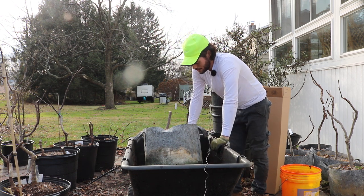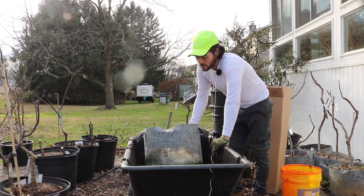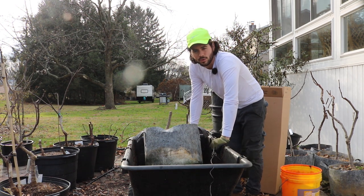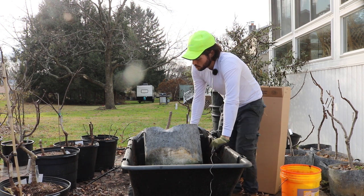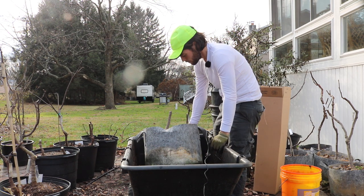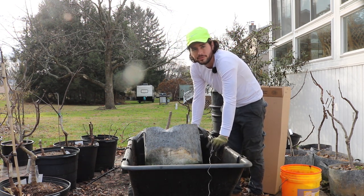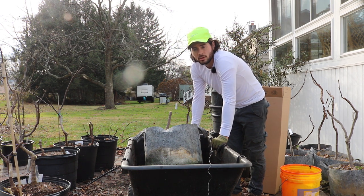This is supposed to be a 10-gallon size pot but it's more technically around a 7 or 8 — about 14 inches wide. If I were to put this in a box and ship it, you're looking at least probably $150, maybe $200 of shipping.